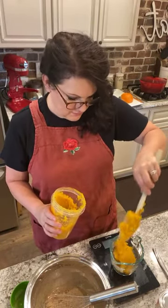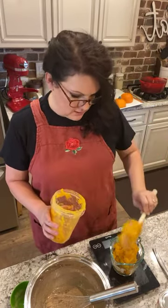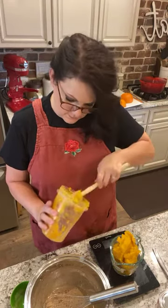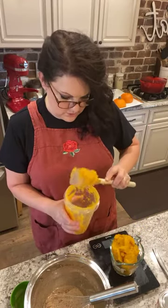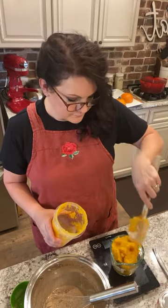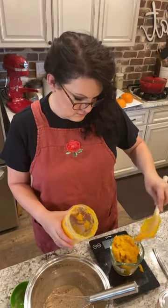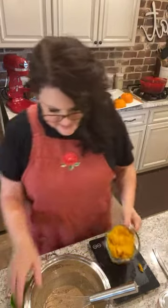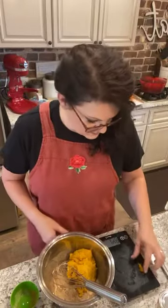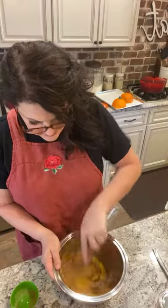We need 15 ounces of homemade pumpkin puree - and I'm not going to look down on you if you use Libby's, because it's still good. Whoa, 16 - hold your horses. There we go, 15 ounces exact. Add that in. My oven is now heated to 425, just like the recipe on the back of the label says.